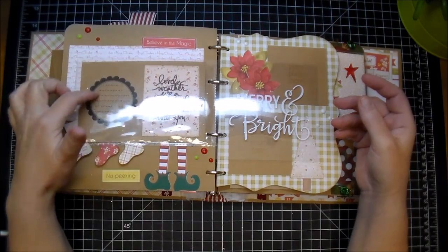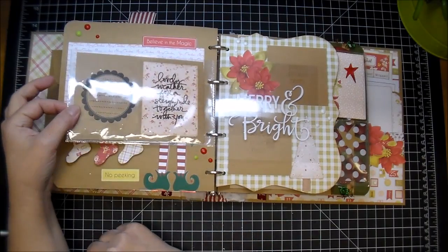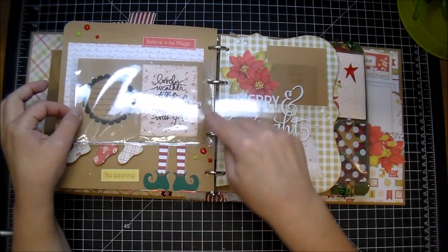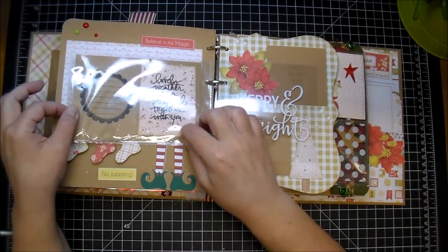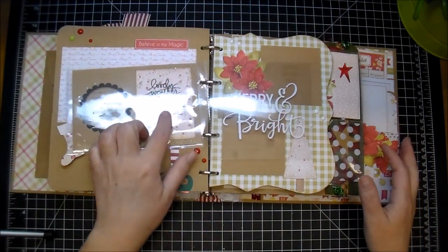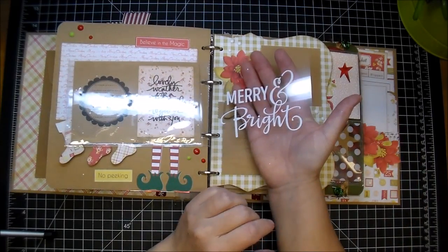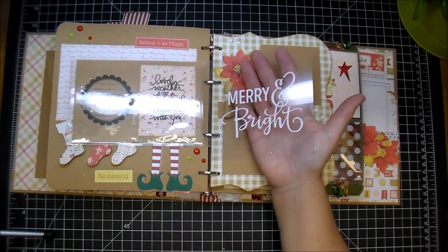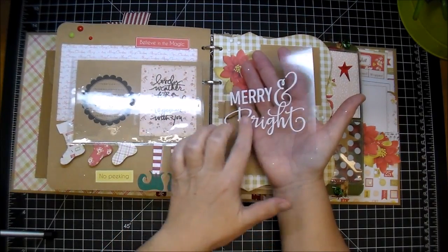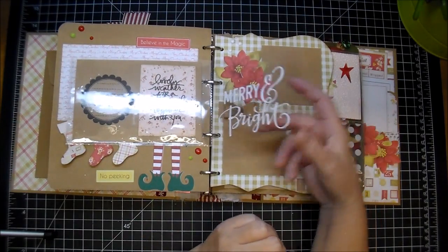I made another little sleeve that can be taken out so a photo can be added and journaling. This is another Allie Edwards stamp — it says 'Oh Christmas tree.' I punched out some stars from that same red foil paper. This is a Making Memories journaling stamp — I stamped it with some VersaFine black ink, great to add a little journaling spot. And it says 'lovely weather for a sleigh ride together with you.' Here I used some more of that beautiful clear cardstock and added the Marian bright — I used some vinyl again just for decoration.